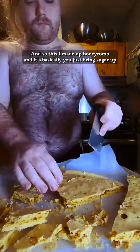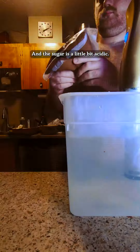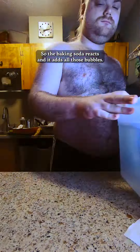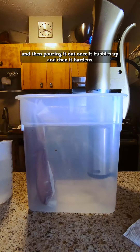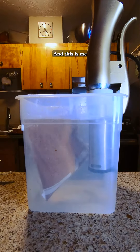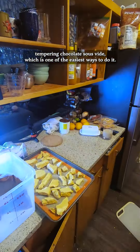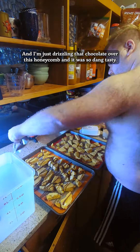You just bring sugar up to like 300 degrees and then add baking soda. The sugar is a little bit acidic, so the baking soda reacts and adds all those bubbles. You saw me there adding it in and then pouring it out once it bubbles up, and then it hardens. And this is me tempering chocolate sous vide, which is one of the easiest ways to do it. And I'm just drizzling that chocolate over the honeycomb.